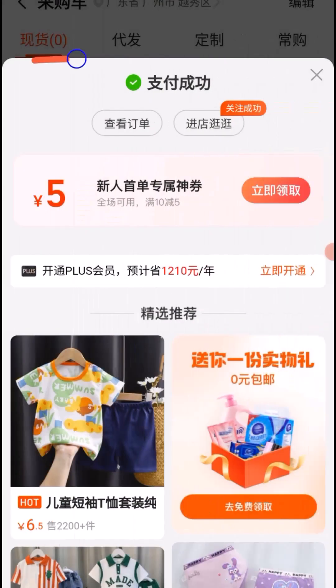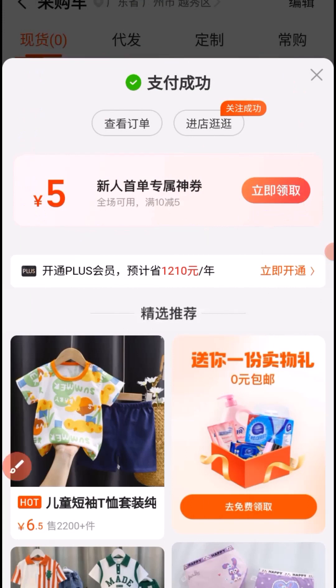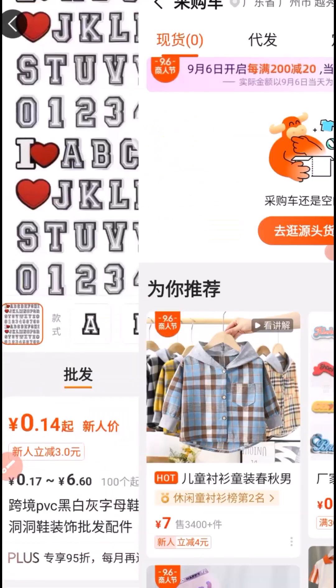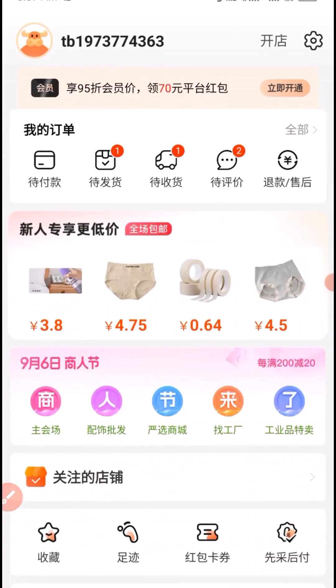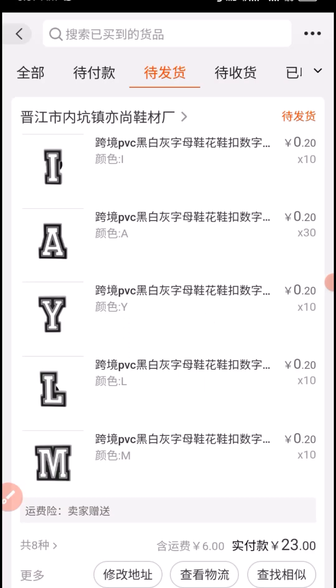I enter my payment password. As you can see, the payment has been completed successfully. I click here to close the pop-up, then go back to my profile. After refreshing my profile, the product we just paid for appears right here. Clicking on it lines up all the products.